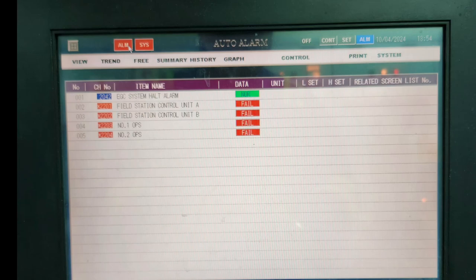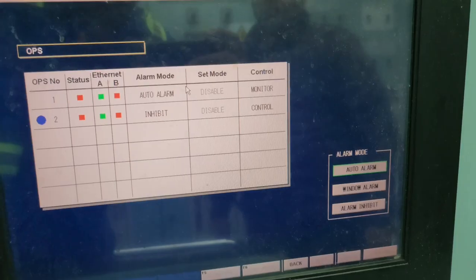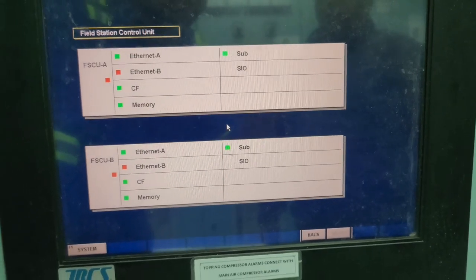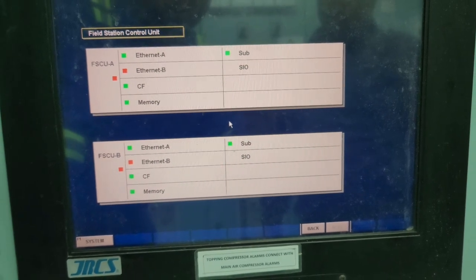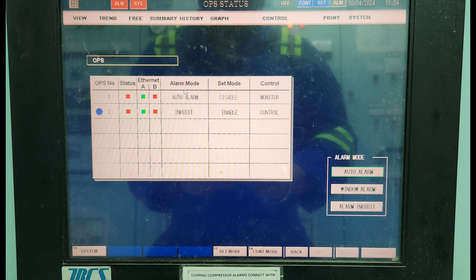Hello everyone. Recently we faced this alarm on the AMS panel — field station control A and OPS field alarm. After checking, we found that the field station device and OPS unit ethernet cable B was showing a red indication.